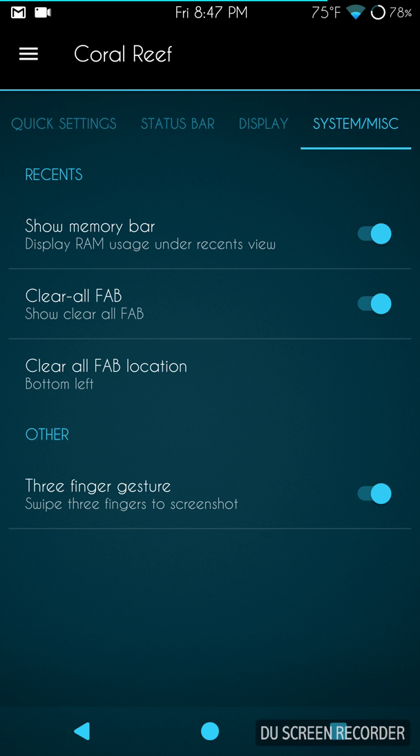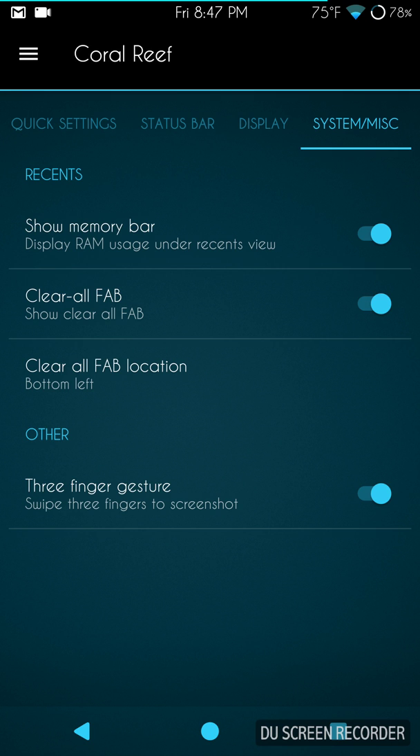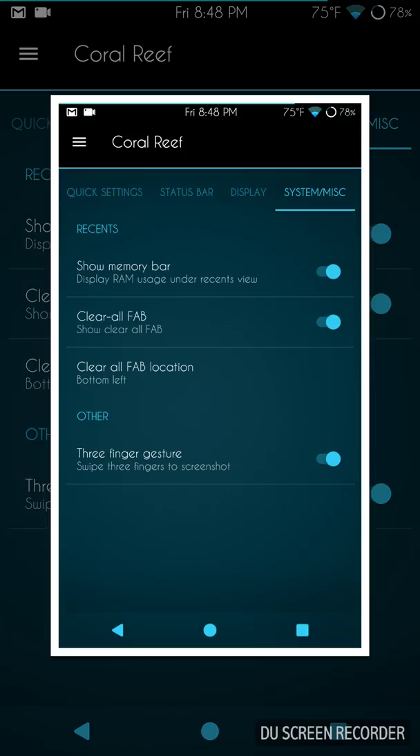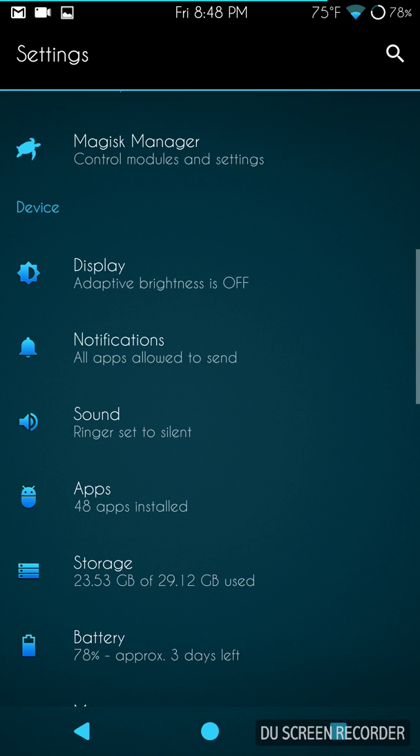Swiping to the right brings up System Miscellaneous — show memory bar, which I love, thank you for including that. Clear All FAB is basically your clear-all button for recents, and they give you six positions for it. I always go with bottom left since I hold my phone in my left hand. There's also the three-finger gesture to take screenshots — just put all three fingers on the screen and pull down.